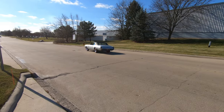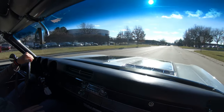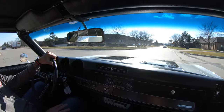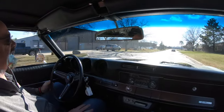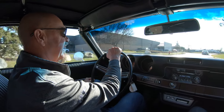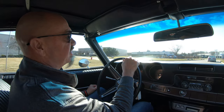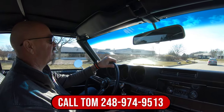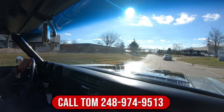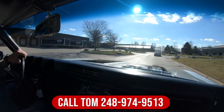All right, let's take this Olds for a ride, baby. You want to talk about sweet — convertible, silver, beautiful restoration on this thing. I'll tell you what, this is one slick car right here, guys. Take this car anywhere and be proud of it. We can deliver it anywhere in the world. Just give us a call at 248-974-9513. Tom will tell you all about this beautiful machine and just how easy it is to park this dream in your driveway.